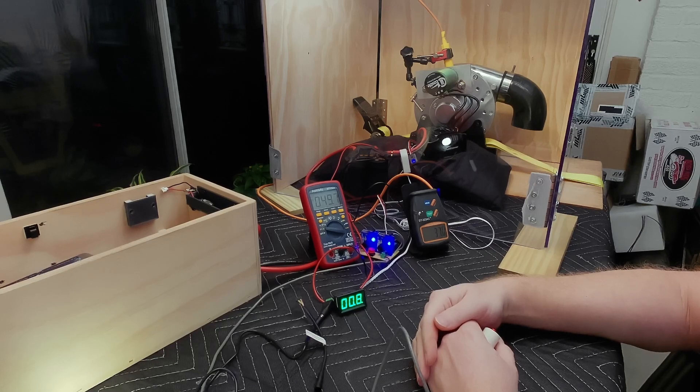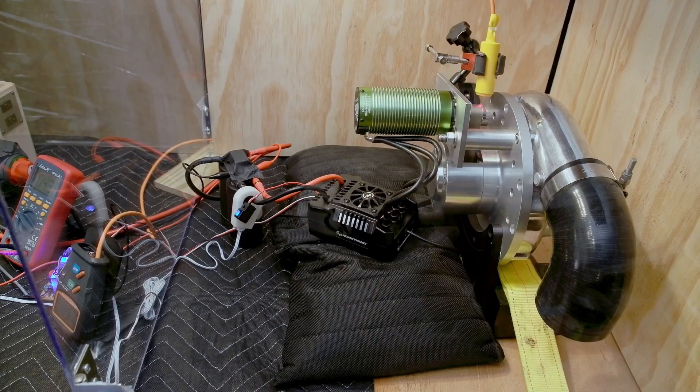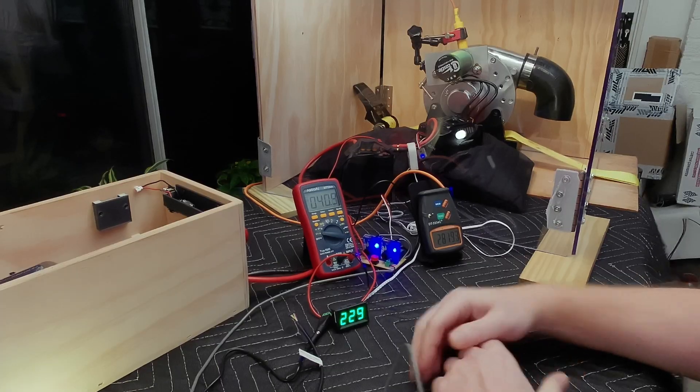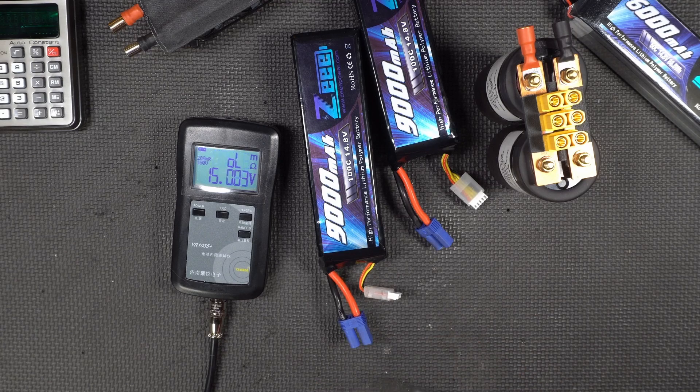Our DIY electric turbo, powered by a Hobbywing Max 4 ESC and a Kassel 2028 motor, had serious voltage sag on the bench test. So let's build a battery that's not going to sag.